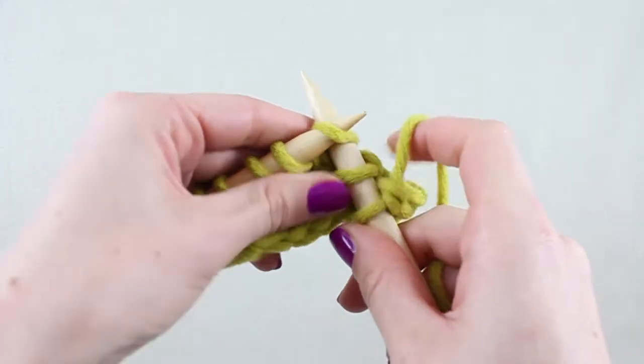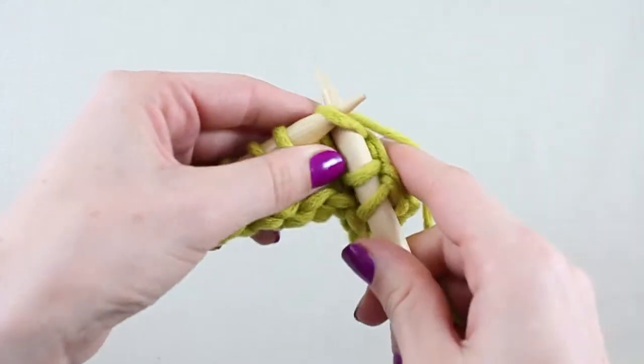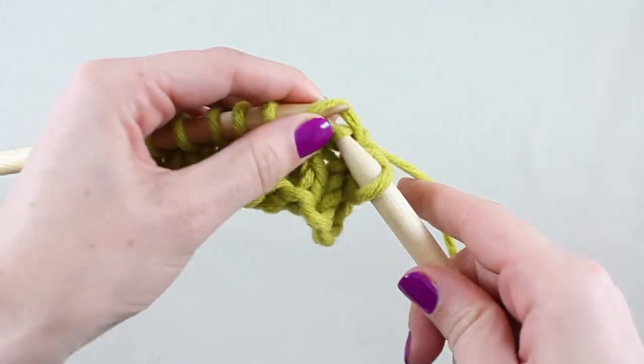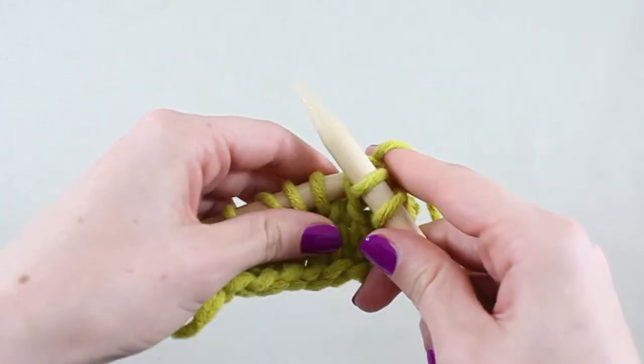This decrease can be abbreviated as SKP or SL1K1PSSO. Both stand for Slip 1, Knit 1, Pass Slip Stitch Over.